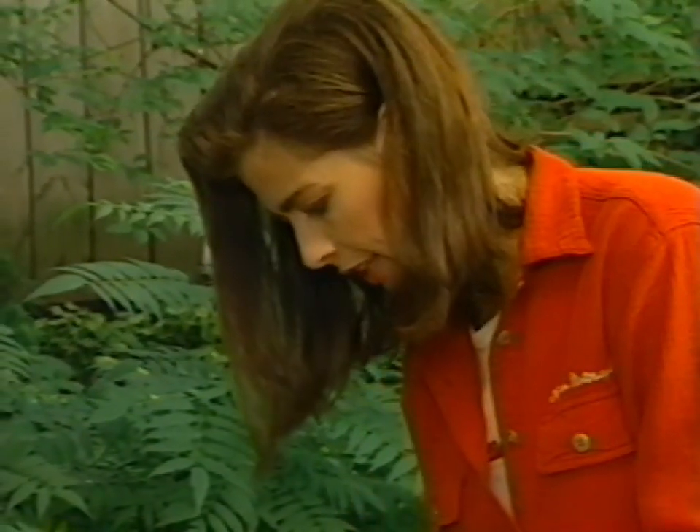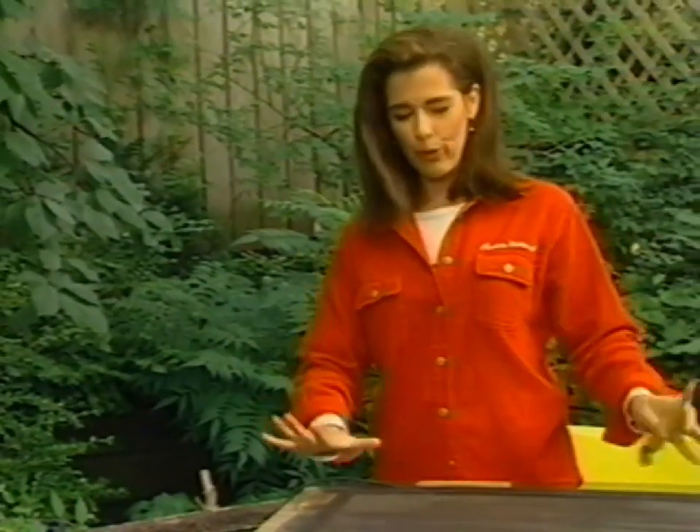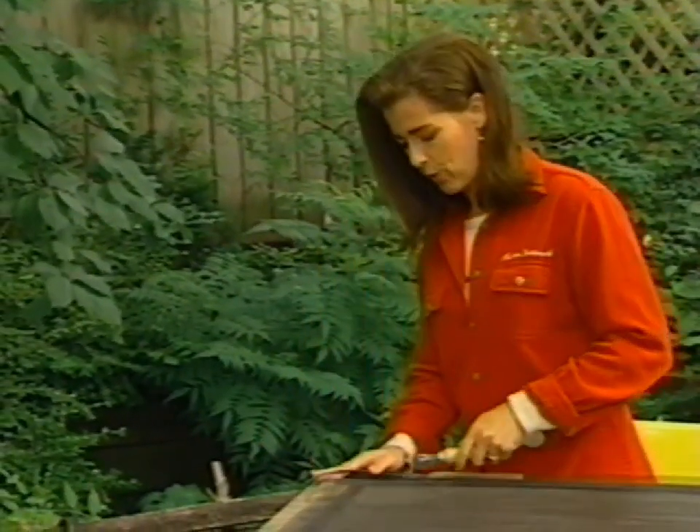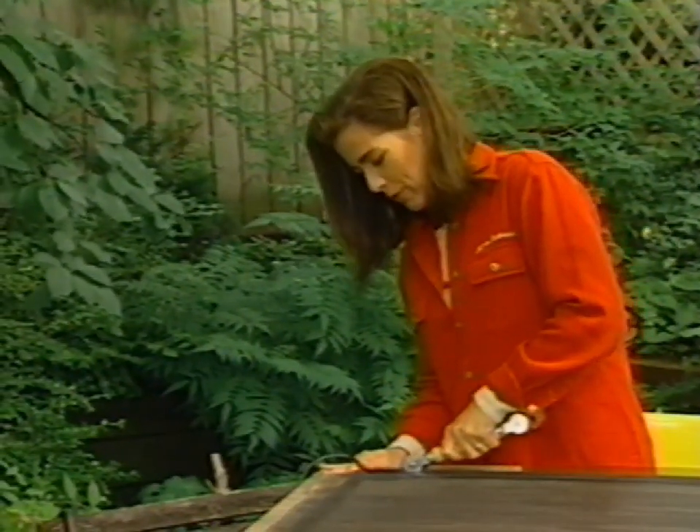Try not to run over your finger — that smarts. See the heartbreak I would have been suffering through right now if I hadn't put my screen in this nice frame so that it doesn't wander around? I'd be halfway across the garden swearing and cursing and it would not have been a pretty sight.